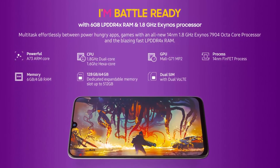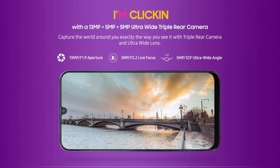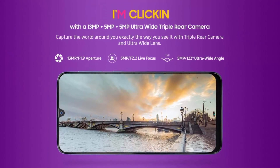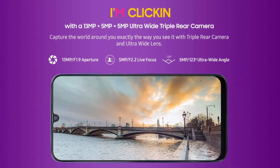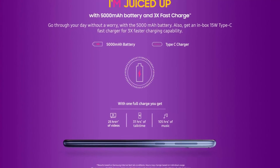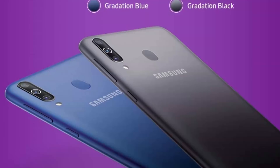It runs on the Exynos 7904 chipset with a 1.8 GHz octa-core CPU and Mali G71 MP2 GPU. On the back is a triple camera setup consisting of a 13 megapixel wide-angle, 5 megapixel ultra-wide-angle camera, and a 5 megapixel depth sensor for portrait mode. The phone is powered by a 5,000 mAh battery and will be available in two colors: blue and black.